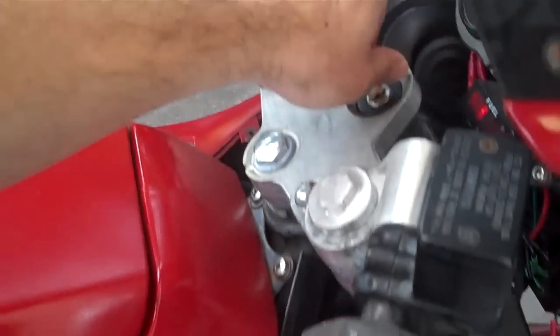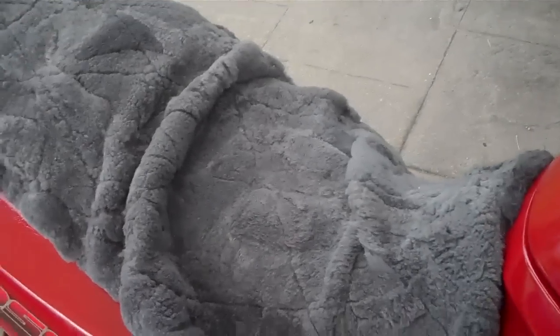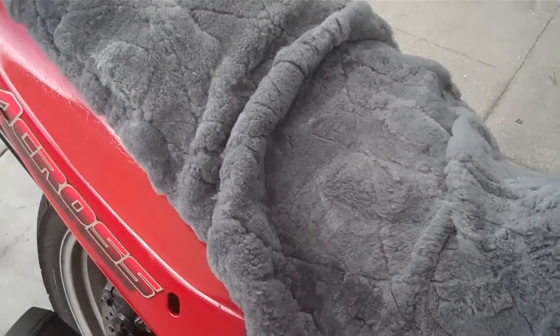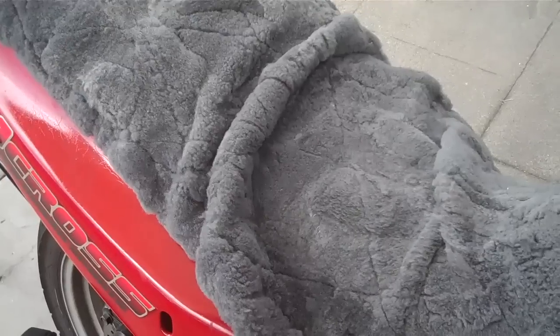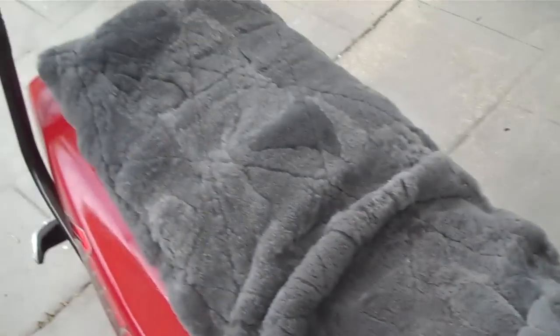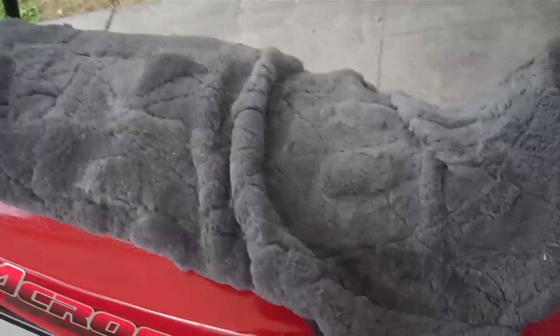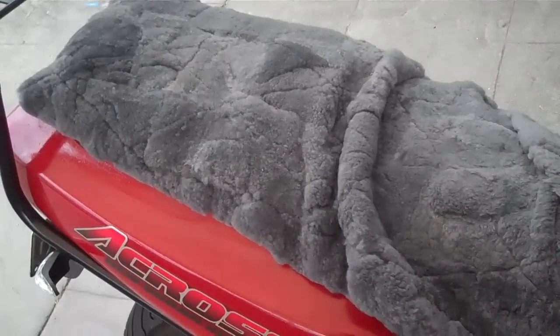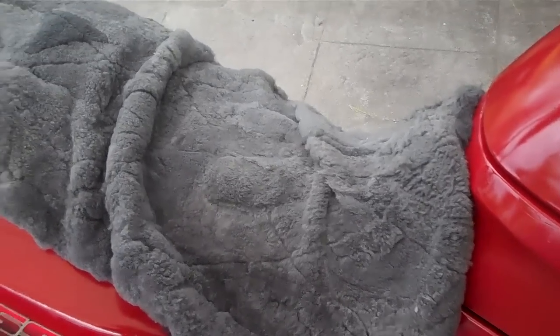There's also that butt-ugly looking sheepskin seat cover. I can't complain too much about it — it cost me a grand total of $10. I picked it up from a local car shop. It's for a Mitsubishi something, I can't remember, made back in 1978. They wanted $10 for it, so sweet. I put the thing on over the top of my seat and let it hang over the back.